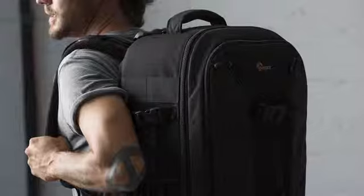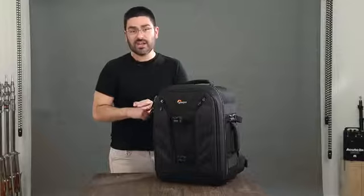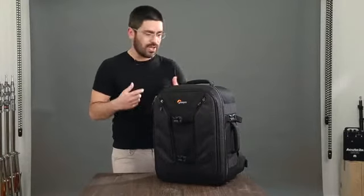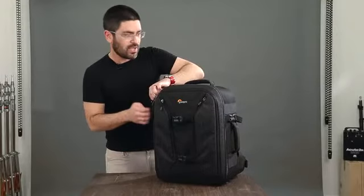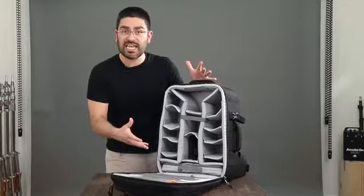It's a number 10 zipper for the main compartment, and the main compartment gets you into the zones. Let's talk about the different gear zones that help you with your workflow and help you keep your gear organized. Open up the main compartment and you get into the camera zone.